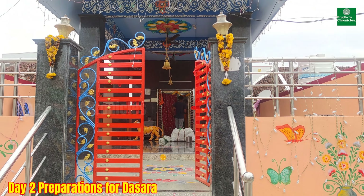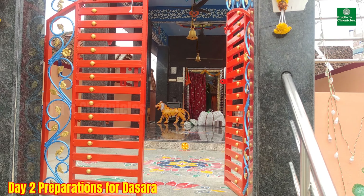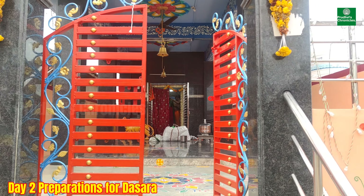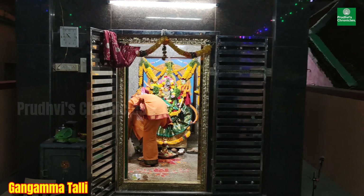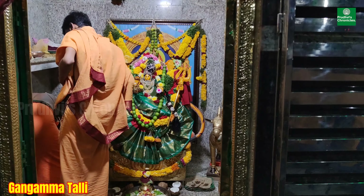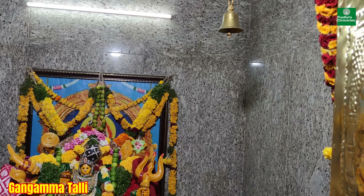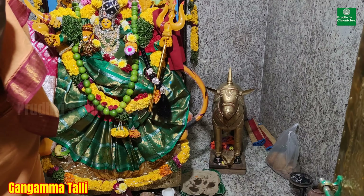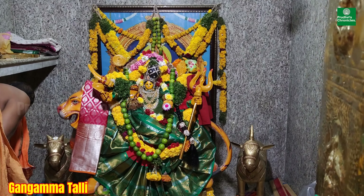This temple was recently renovated and well painted. Devotees offered a lot of things to the temple. The priest is arranging things for this evening's pujas. That's Garbapudi. I will go to Gangamma Thalli.